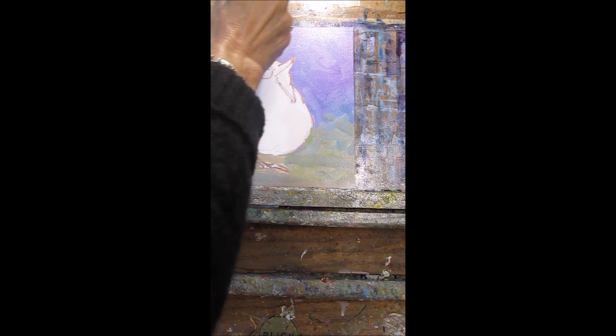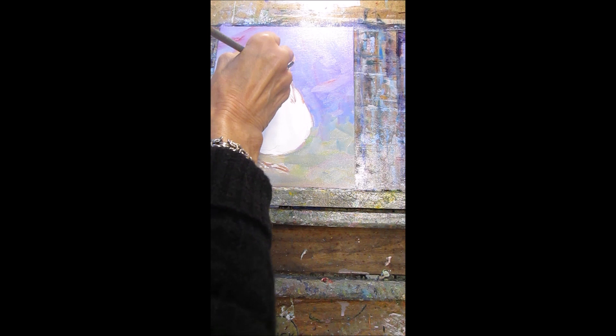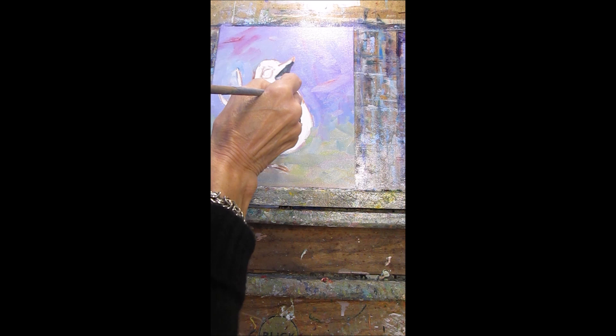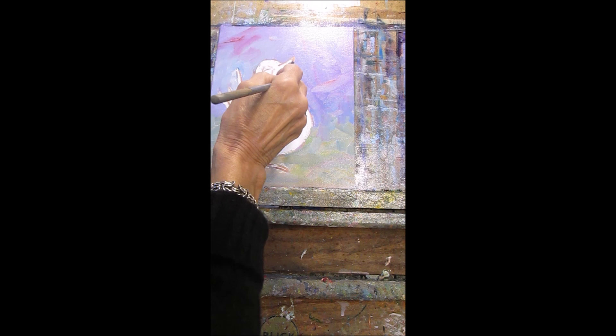Okay, we've got this big yapping bird here. I'm just going to put that in there for now and blend it in later. It's got its mouth wide open, so we'll start with the mouth. I use walnut oil for flow along with turpentine.